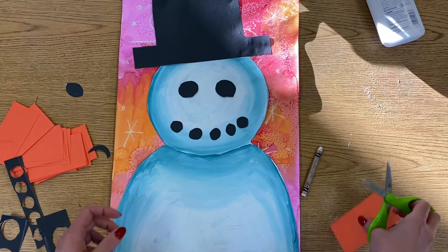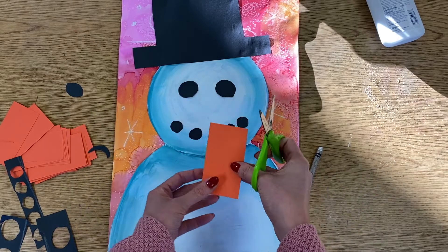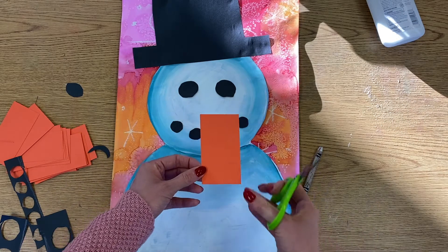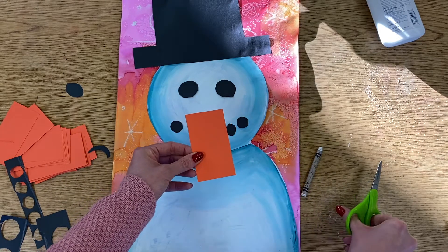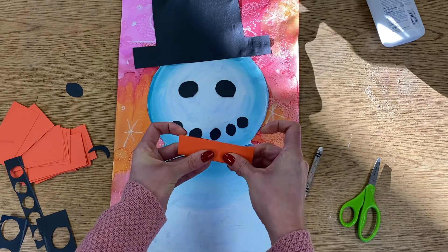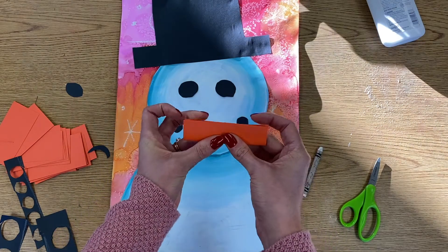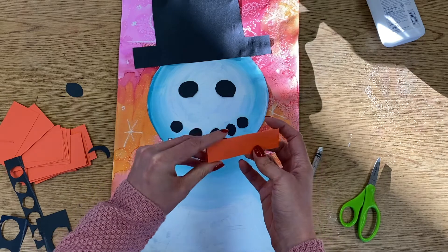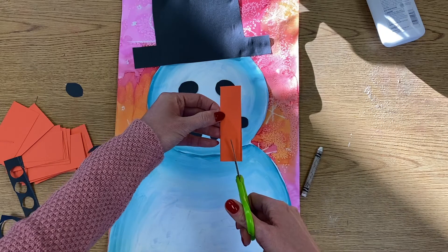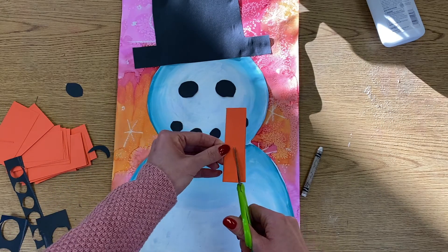For his nose you should have some rectangles of orange paper. You don't want his nose to be too wide of a triangle, so what I'm going to do is fold this in half — in half the hot dog way. Then on the folded edge, kind of like you're cutting a heart out of paper, I'm going to cut a diagonal line from the bottom short side up to the longer point.